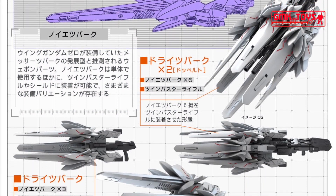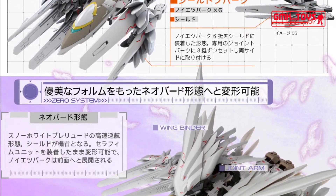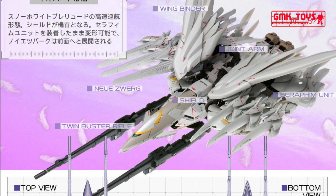Each new Seraphim binder is also holstered with new Neue Zwerg buster equipment, that can also be installed on its Twin Buster Rifle for extra firepower.